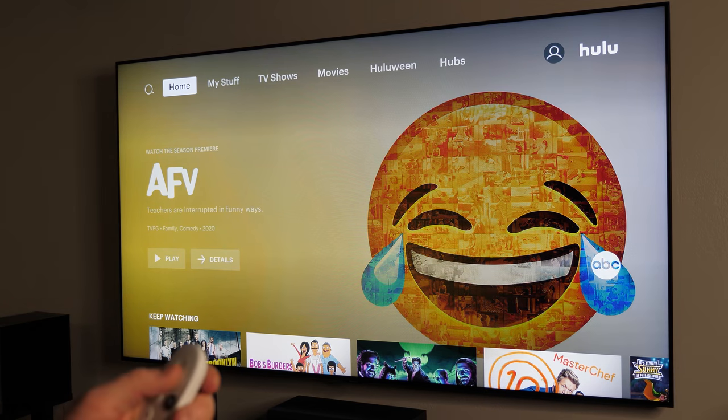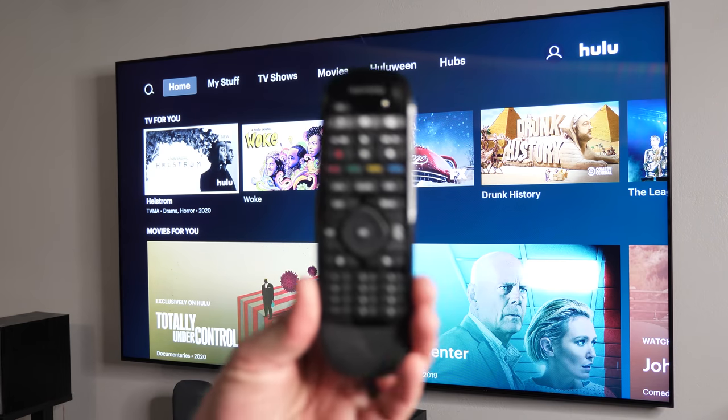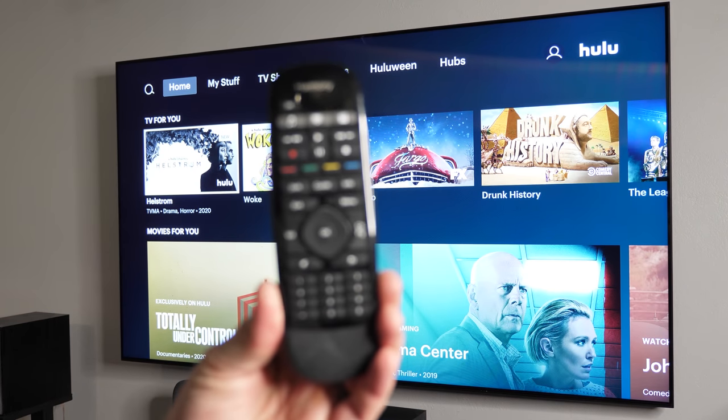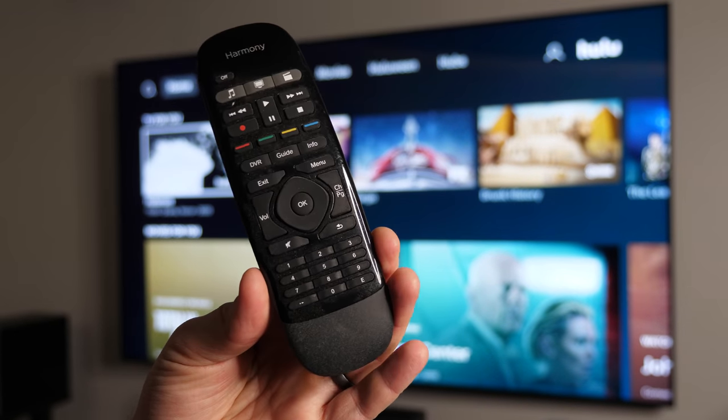Let's test our other two remotes. I now have three remotes working for this. Now one more remote to test is my Harmony remote. I had problems with my Mi Box S pairing this together — let's see if this can work.